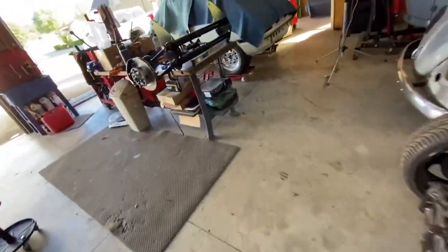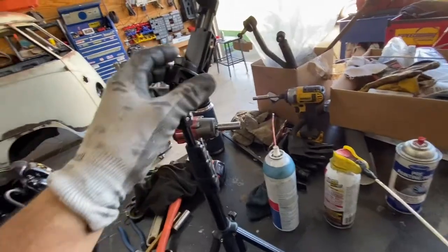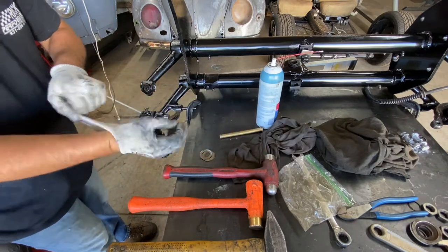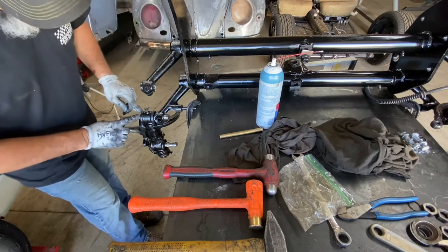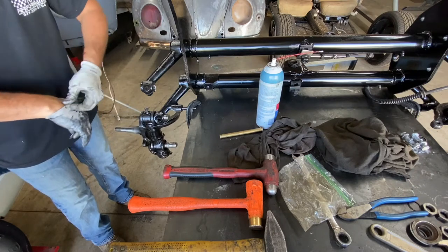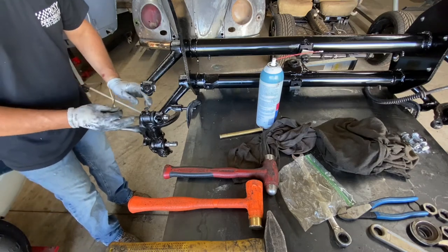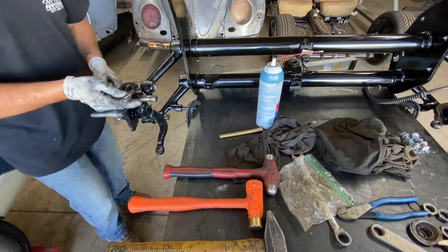I'm no professional — I've just done it a couple times and I think I can help some folks. When I say four washers per side, four will go on the outside of this pin and four on the inside. How I do it: I put the bottom pin first, get it through four washers on each side, then flip the spindle up.